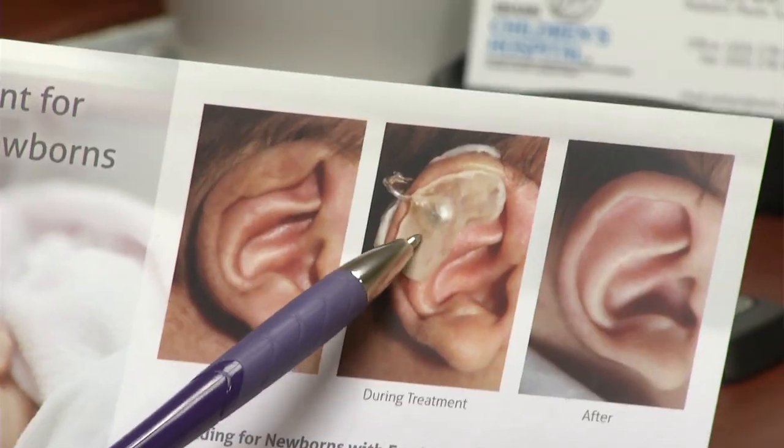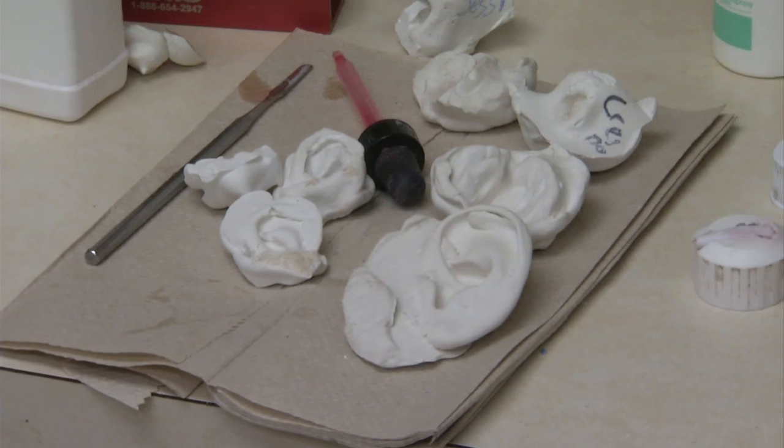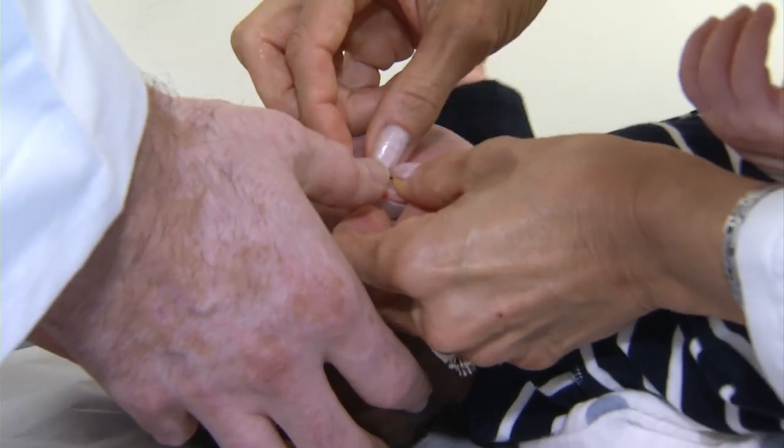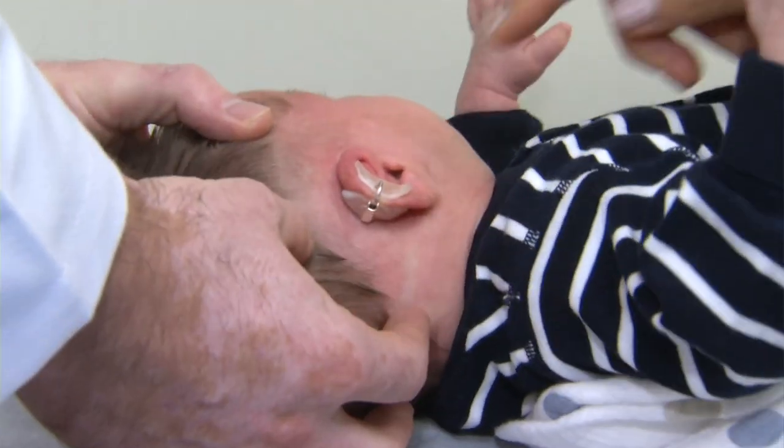We really like to do this within the first six weeks — that's key. That's because the maternal hormones, hormones from mom's body still in the baby's body, keep that cartilage soft. A plaster replica of the baby's ear is made so that a customized hard plastic mold can be created, then carefully placed on the ear. There's a little clip with a spring with just the right amount of tension to hold the ear in position, but not squeeze the ear too tight.